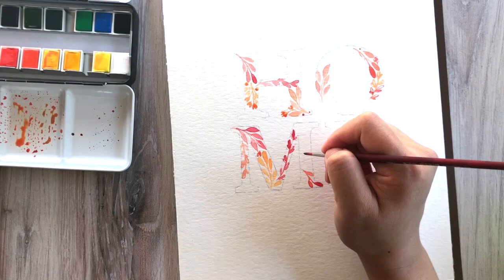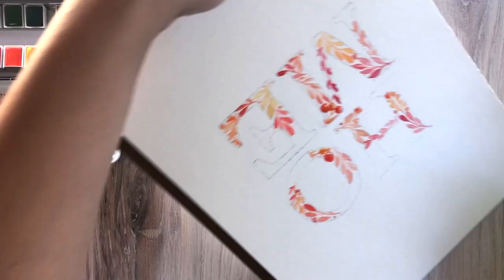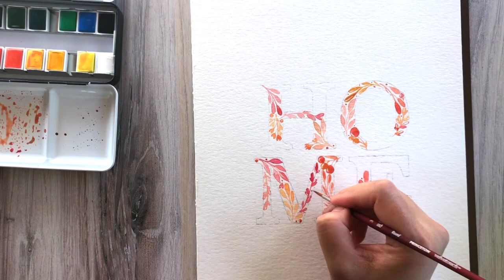Aside from filling in with berries, there are going to be areas where you're just not going to be able to fit a leaf. What I do is put these tiny little dots — like you see on the very end of the H — just to fill in some of the corners that might be kind of harder to reach or harder to paint in.